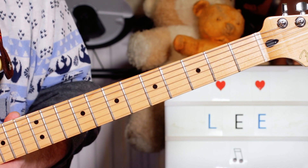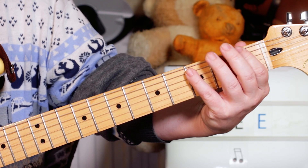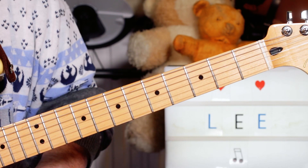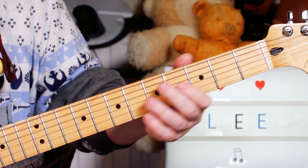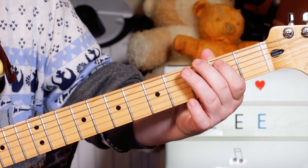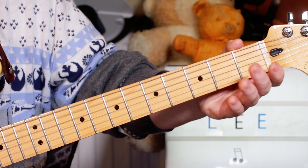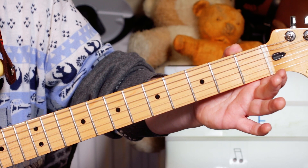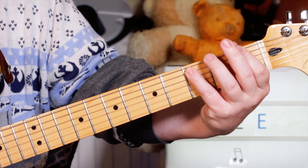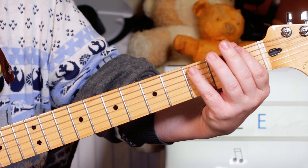Then we've got two bars of F, which are very simply playing root and fifth - F to a C. One, two, three, four. Then we've got one bar of G - I'm going to play root and third. So it's G and B on three and two. Back to our A minor again. And then we've got one bar of F - just the one and three again, F and C.